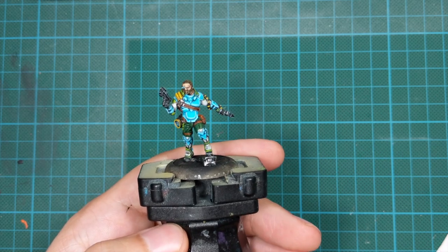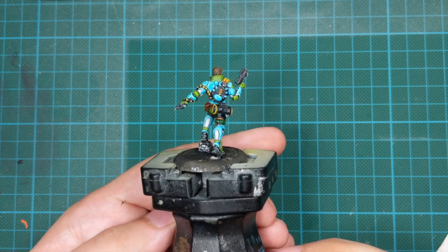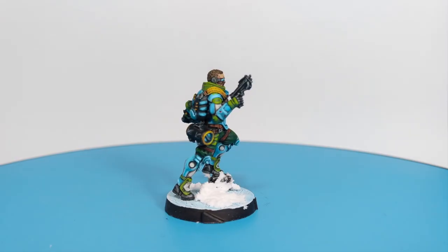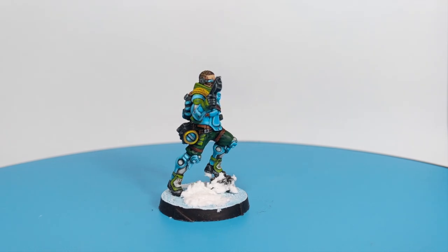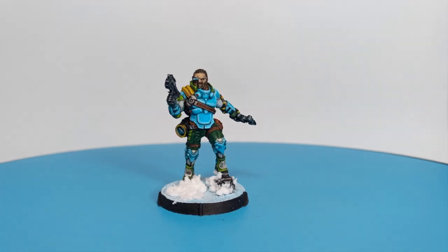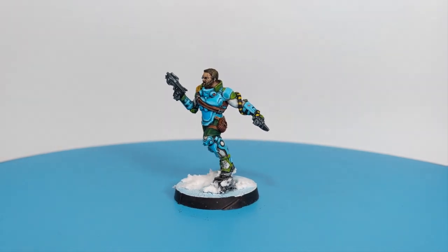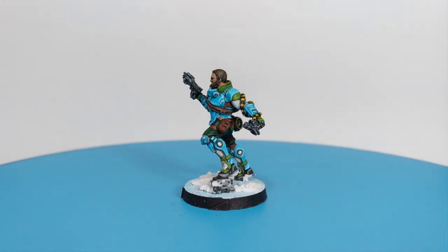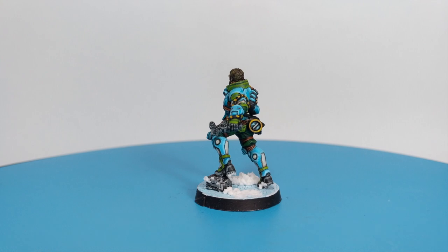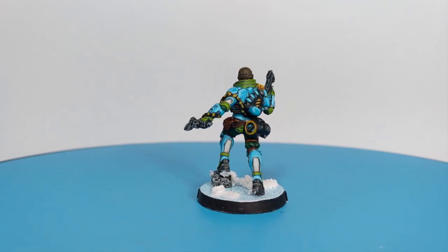And that's it — he's done! I'll transfer him to the base I made before; I'll include a link in the description below on how to make the same base. I hope you enjoyed the video and I gave you some good advice with this alternate skin color for the Pan-Oceania. I'm also interested in your opinion about this new recording angle — do you like it bigger with a neutral background? If you enjoyed, please don't forget to like and subscribe to the channel — it really means a lot to me. Until next video, stay safe, take care, and bye bye!